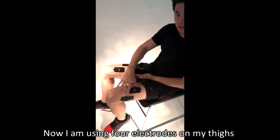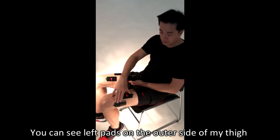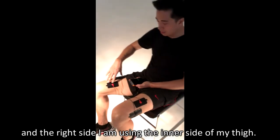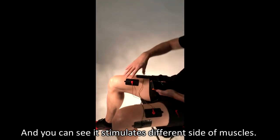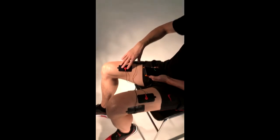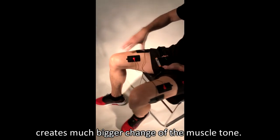Now I'm using four electrodes on my thigh. You can see my left pads on the other side of my thigh, and on the right side I'm using the inner side of my thigh. And you can see it stimulates different sides of the muscle — the inner side stimulates and creates a much bigger change on the muscle tone.